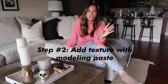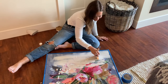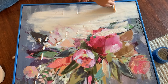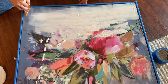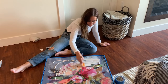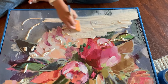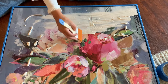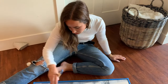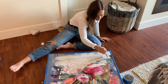The second step is to take the modeling paste and start adding texture where you want it. From my inspiration image, I could tell they had lines going on one side and then lines going on another side. So I started doing lines on one side to give it that texture, and I tried to make the brush strokes really apparent and not smooth, because that's what I was going for. I randomly spread the modeling paste down and then brushed it all over so the canvas had texture, which makes it look a lot more expensive and similar to my inspiration image.